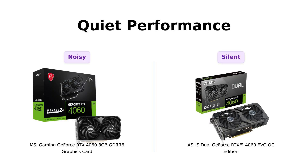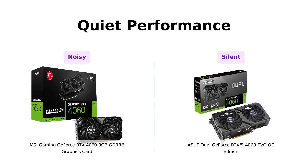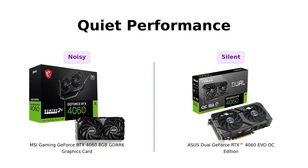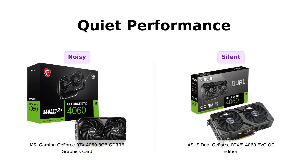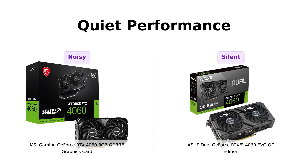And speaking of quiet, the Asus has zero decibels technology, meaning that when you're doing light gaming, it's quieter than a ninja sneaking into a library. Reviewers have praised the Asus for its whisper-quiet performance, making it a great choice for those who value silence while gaming. Meanwhile, the MSI might sound like your grandma's old vacuum cleaner, with users mentioning that it's not as quiet as they expected. Sorry, grandma.